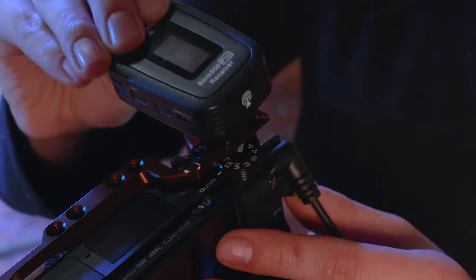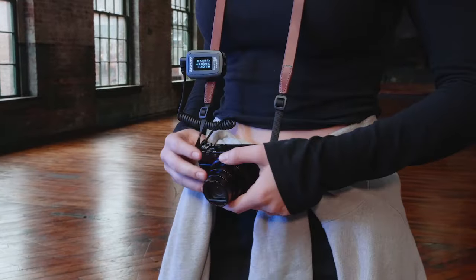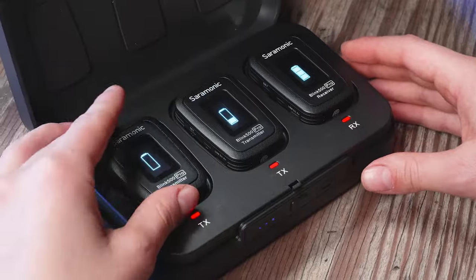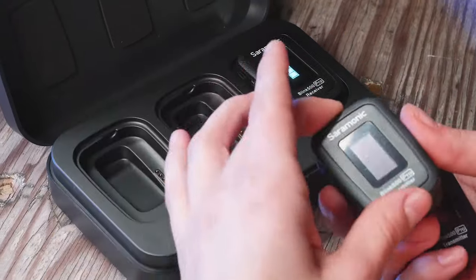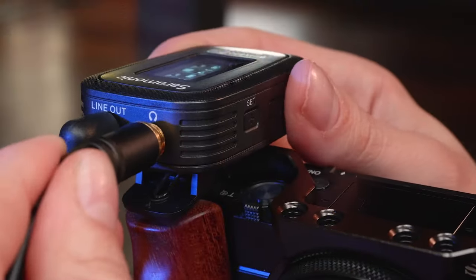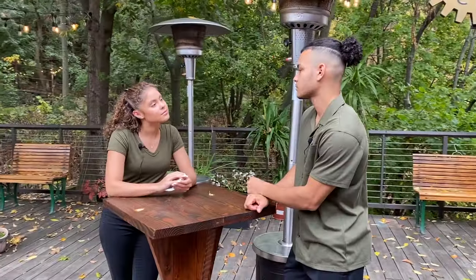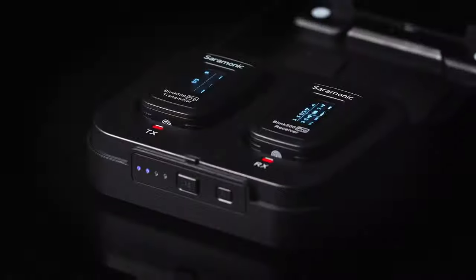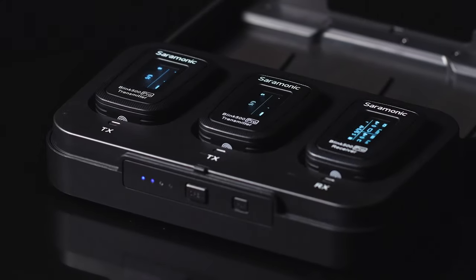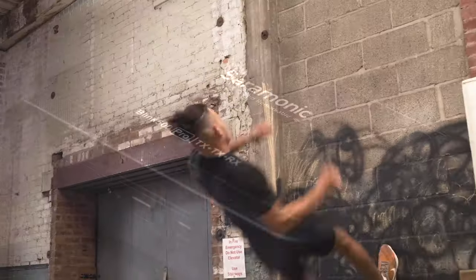The incredibly lightweight RX receiver easily slides into the shoe of a camera, can clip to its strap, or even clip to a smartphone or tablet. The Blink 500 Pro series is the most feature-packed, ultra-compact 2.4 GHz wireless system on the market today. It offers innovative features, performance, and flexibility that drastically sets it apart from the competition, while delivering crystal clear professional sound. The Blink 500 Pro comes in two kits — single and dual transmitter kits. Sound remarkable? You be the judge.